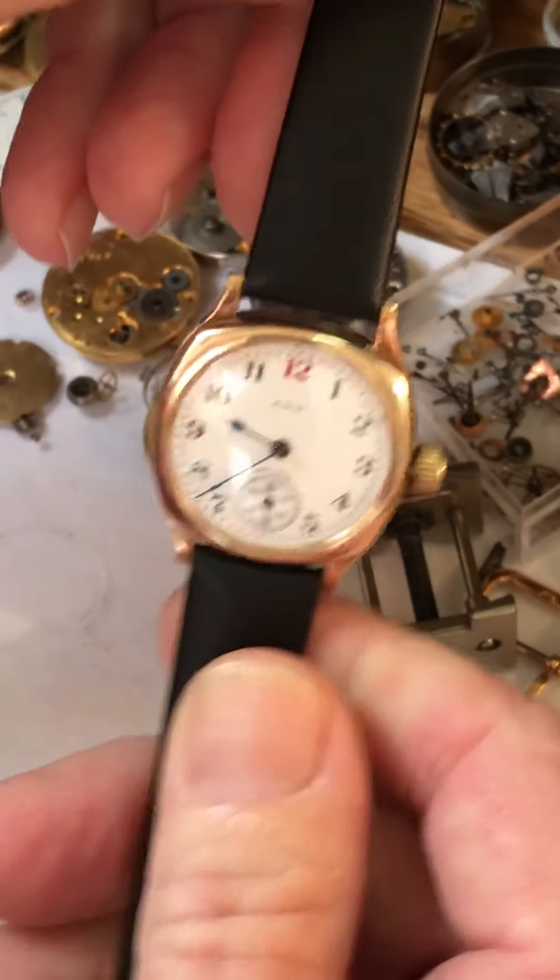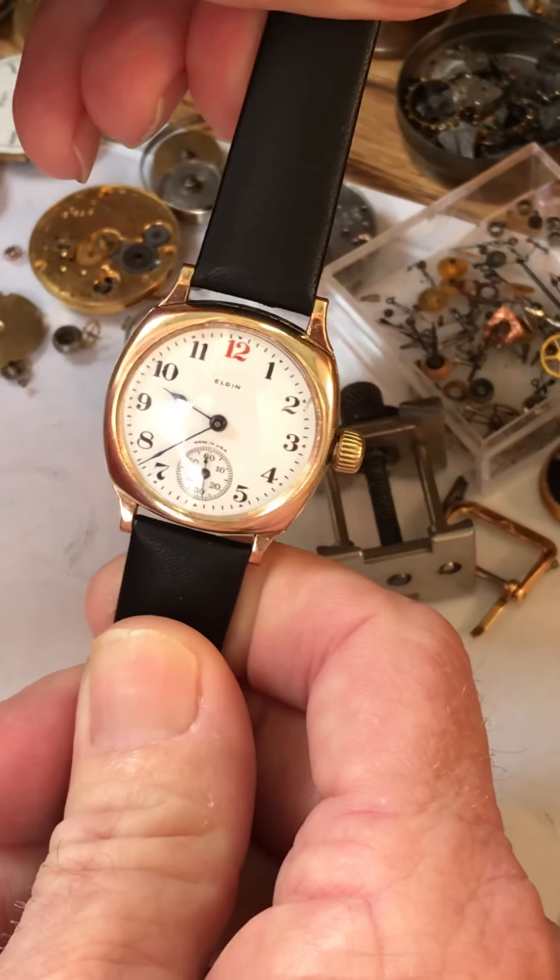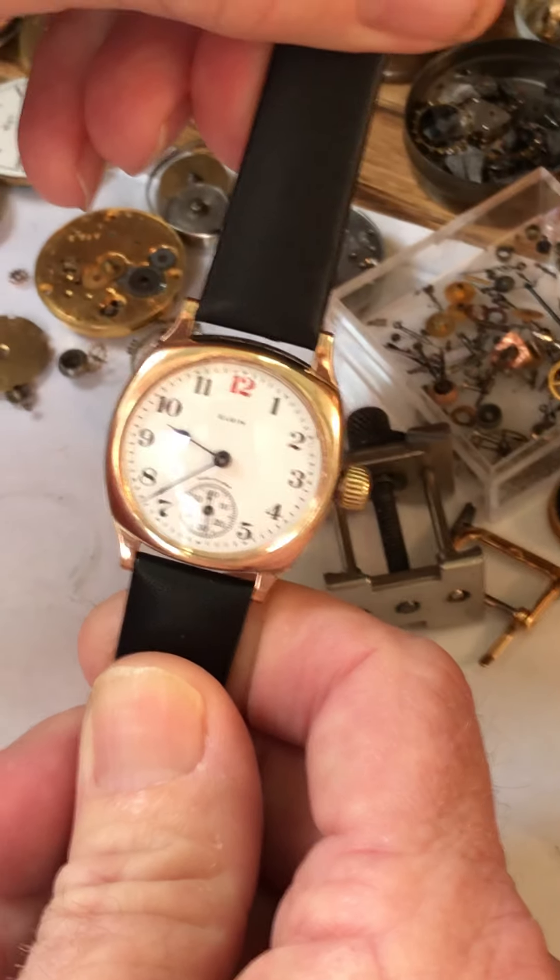Hi, good morning. Your Elgin is being shipped and I want to go over the instructions for care and winding and setting the hands.